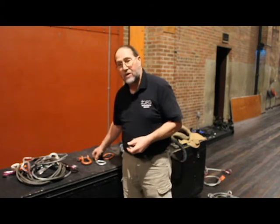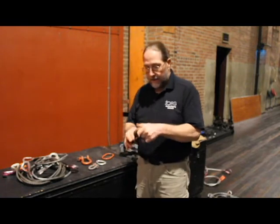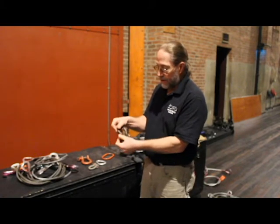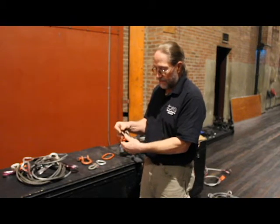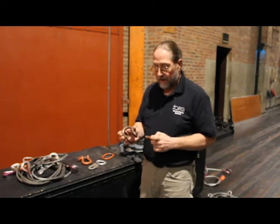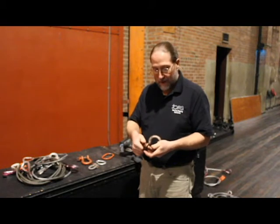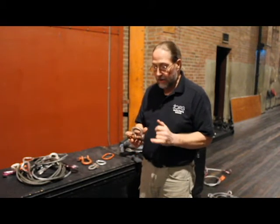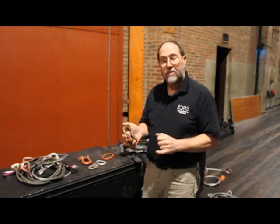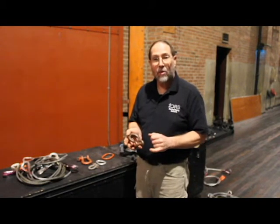The most commonly used shackles in this industry are called screw pin anchor shackles. An anchor shackle — the name has to do with the shape of it, the shape of the bell. This upper part is called the bell of the shackle, and this is the pin of the shackle — the screw pin, obviously, where that name comes from. So as a whole, this is called a screw pin anchor shackle. It also has a working load limit on it and some catalog information from the manufacturer.